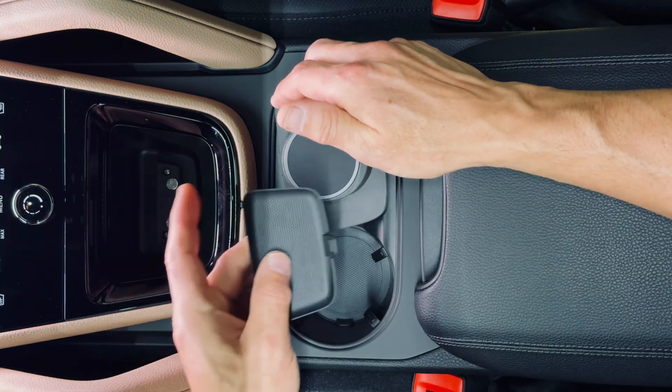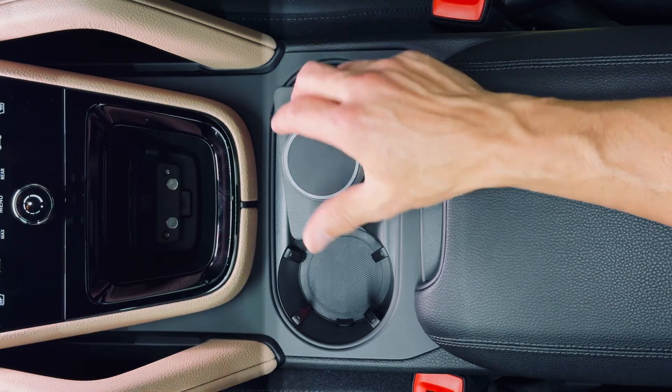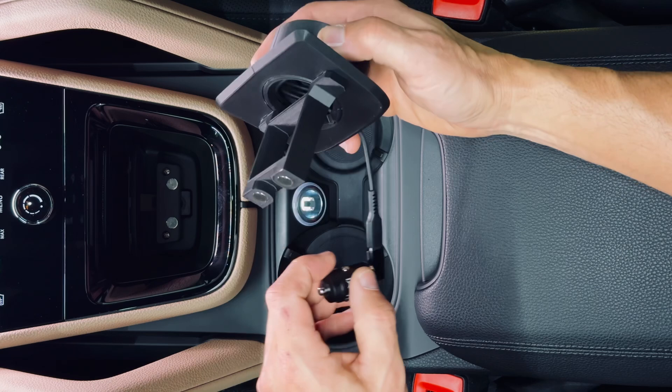Then take your little rubber pad and just put it back in the cubby for safekeeping. That way in a couple years, if you need it, it'll be there.